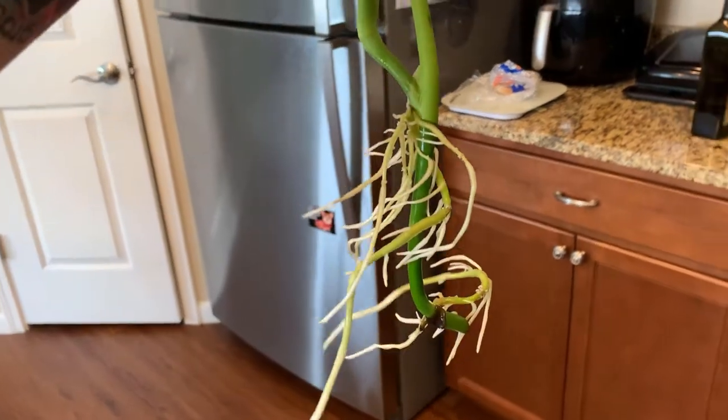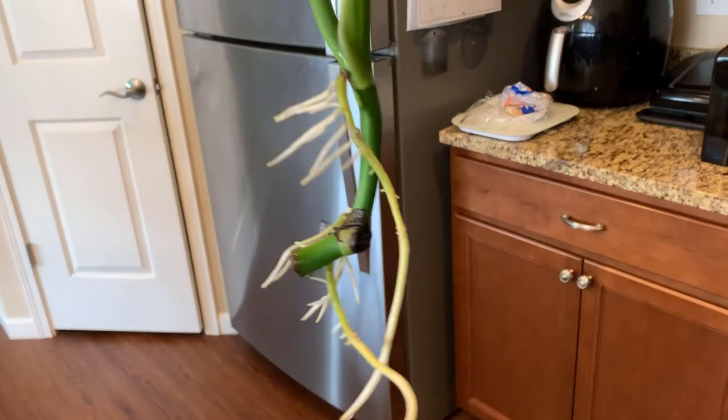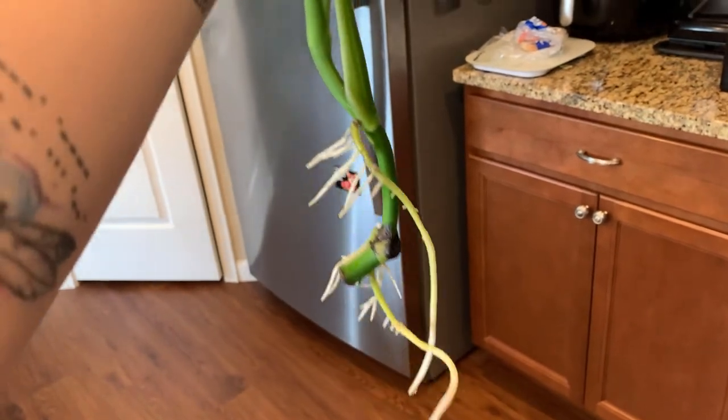We also have this one-leaf cutting — not as big a root system but pretty good, and it's starting to grow an offshoot so it's definitely happy. And here's this three-leaf cutting with a brand new leaf — the root system is pretty small but probably substantial enough to put in soil where it would grow pretty well.